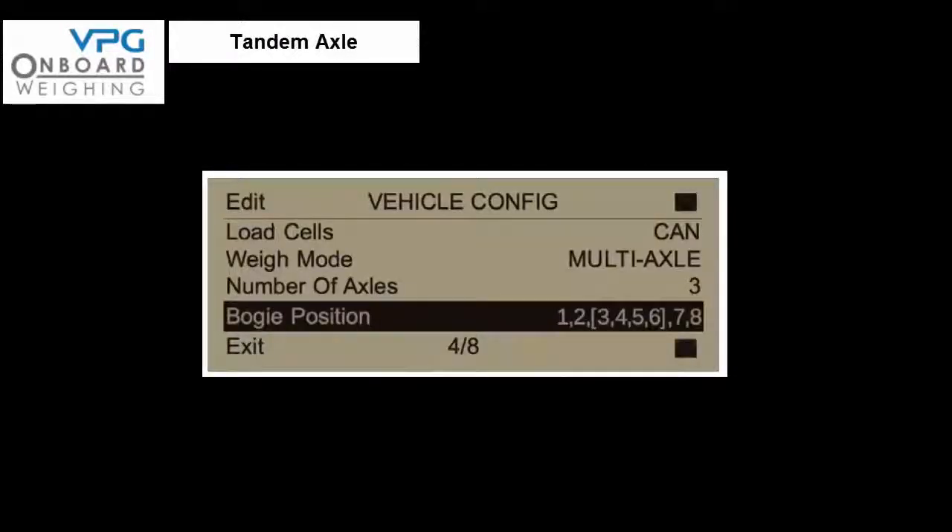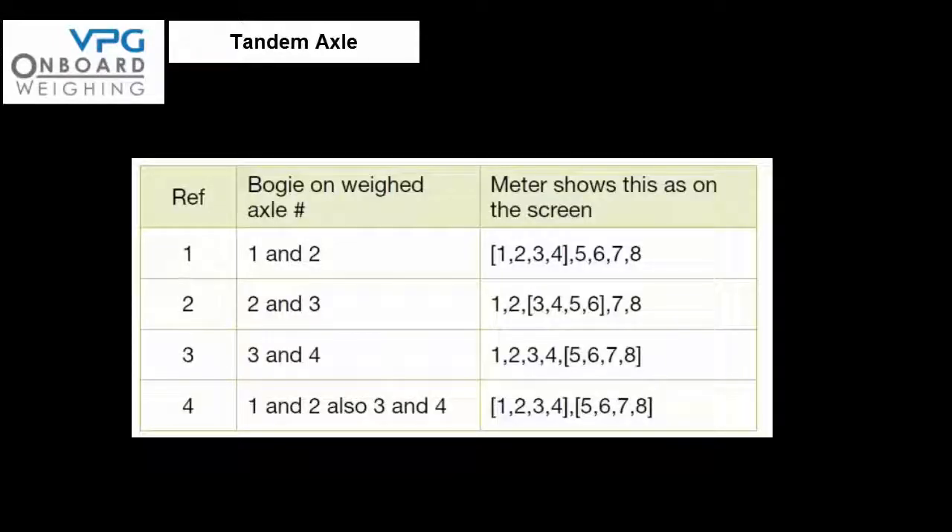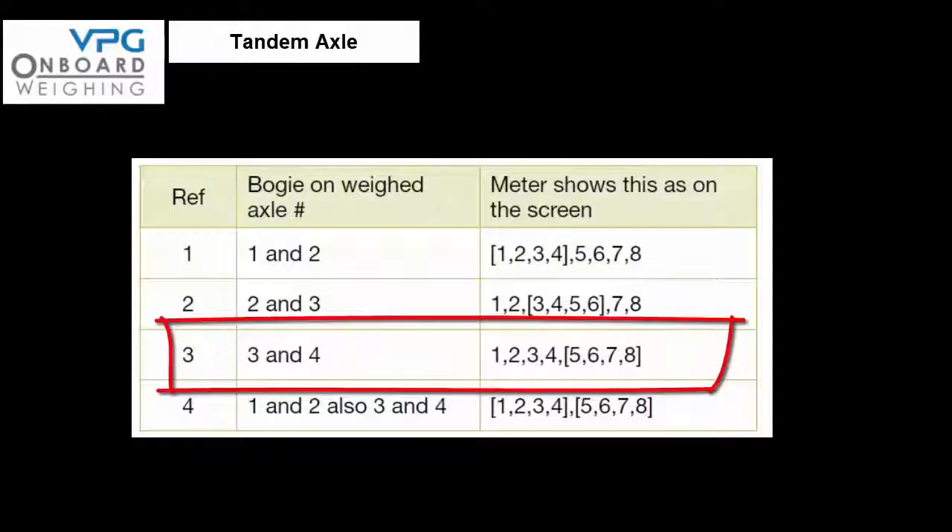This particular vehicle has a rear tandem axle or bogey axle, meaning the 3rd and 4th axles share the same rear spring pack. In the setup menu select vehicle configuration, scroll down to the bogey position item, and press edit to change the setting. In this case sensors 5, 6, 7, and 8 are fitted to the bogey axle — press edit until the square brackets appear around these sensors. Once you are happy with the setting, exit the menu.